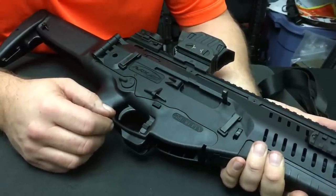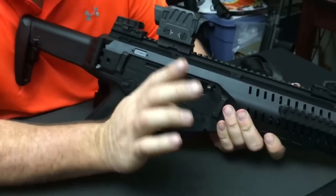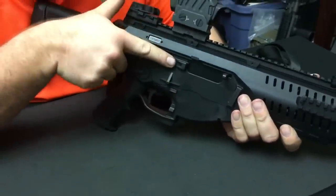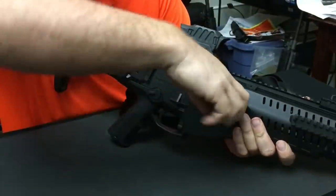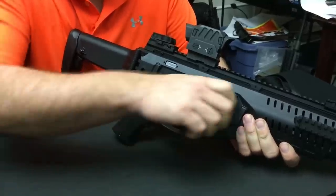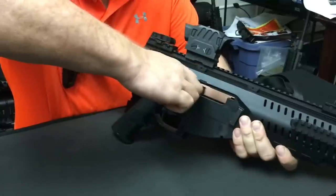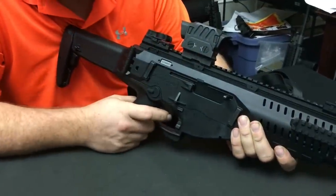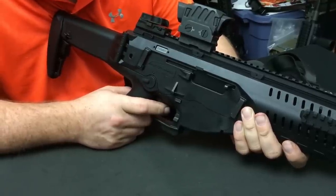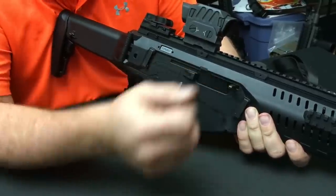Now the next thing I want to show you is the ambidextrous features. The charging handle here is on the right side. This is one other little point of contention I have with this rifle — I have Sasquatch-sized hands. Notice here you have the fired cartridge case deflector. When you go to pull the bolt back, this thing will scrape right on the side of your knuckle and it hurts — it happens to me pretty much every time. According to Gabriel Diplano at Beretta, there is actually a slip-over latch for this that extends it out. I was hoping to get one in time for this video. Supposedly Beretta has fixed this.